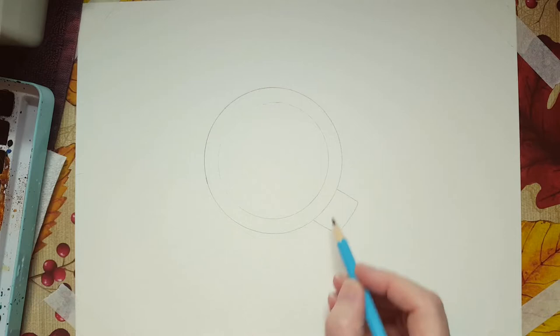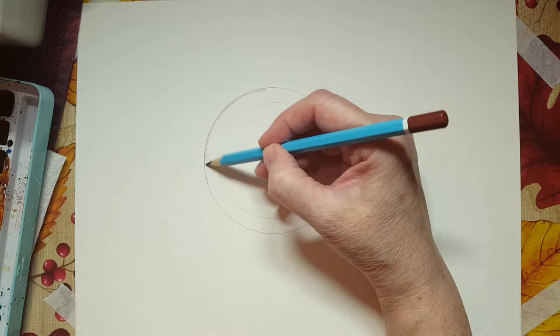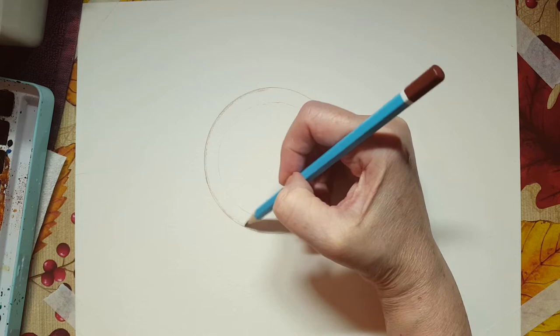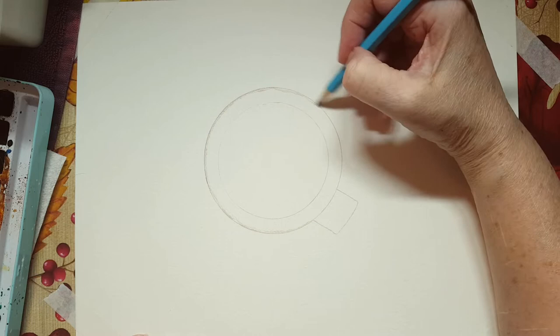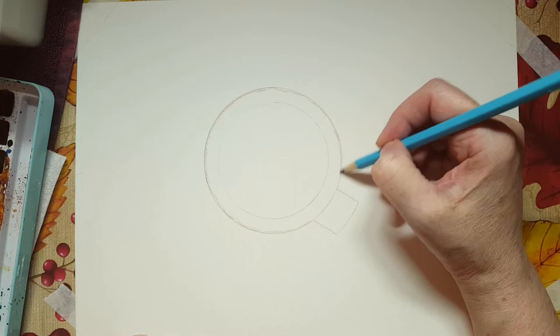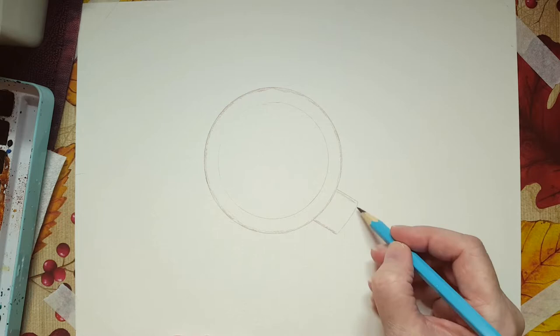I'm going to take that same watercolor pencil and add a little bit of brown around the outside edge, but on the inside of the cup, just to make that line a little thicker. I had to stop the video there because I had a crazy coughing fit. Sometimes when I'm doing these videos I forget to sip on water and my throat gets really dry. I end up coughing and nobody wants to hear that on a video. My throat's a little raw right now. I'm going to do the same thing with the handle.